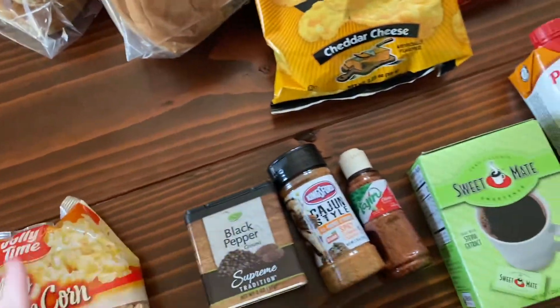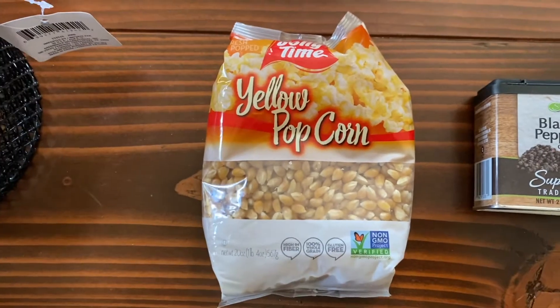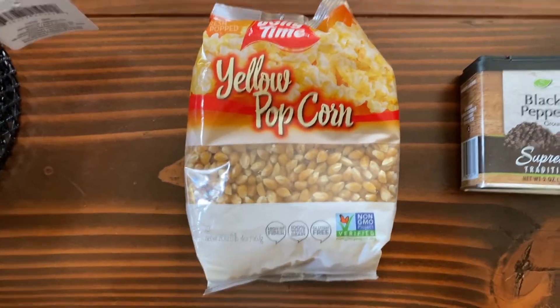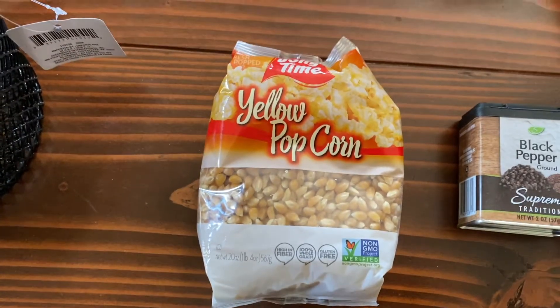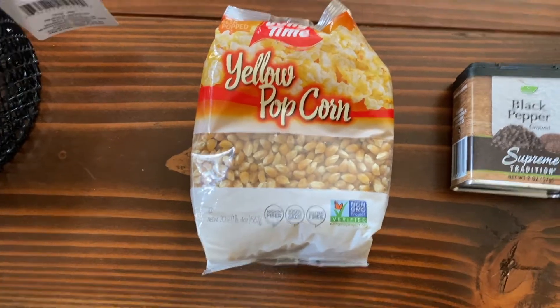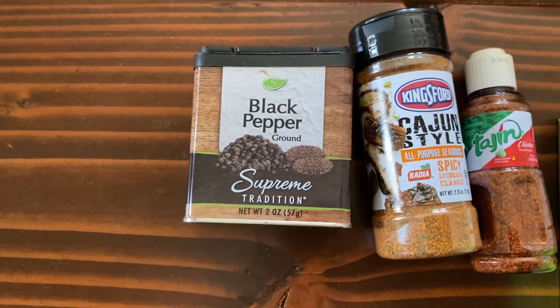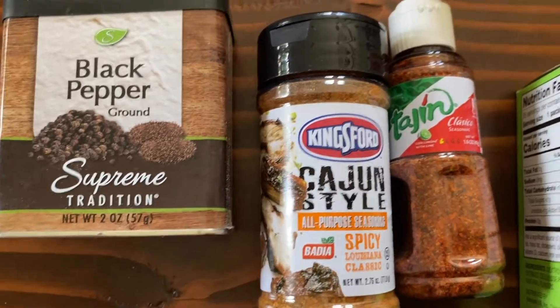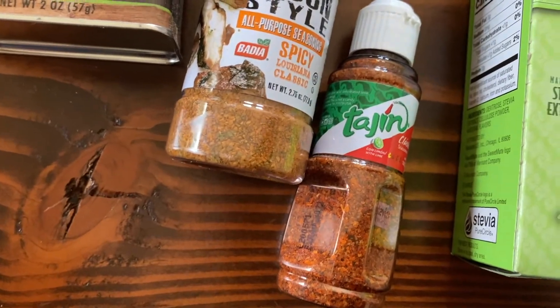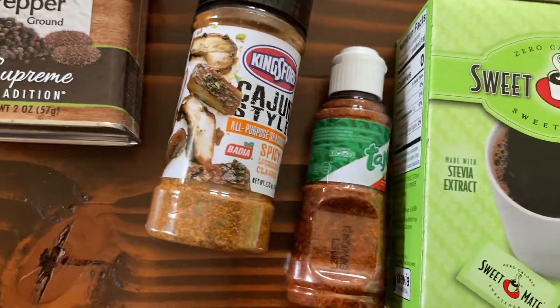The Jolly Time yellow popcorn — I saw this on either Thrifty Tiffany or Sensational Finds, and as always they were right, so I bought it. It's 20 ounces. Per-ounce it's either a sort of good or sort of not good bargain, but it's a great time. For spices, I'm gonna buy the black pepper every time we're there. Kingsford has a Cajun spice — it's basically Slap Ya Mama Cajun, they just put Kingsford on it. And the Tajin is so tiny! We put this on a glass of water, or your fruit, whatever you like.